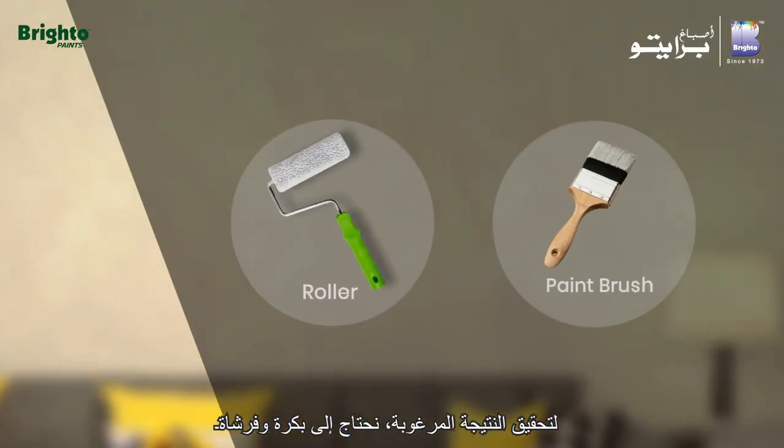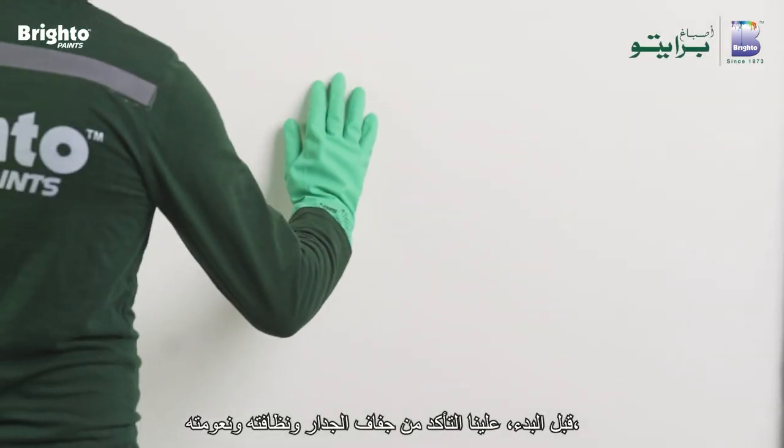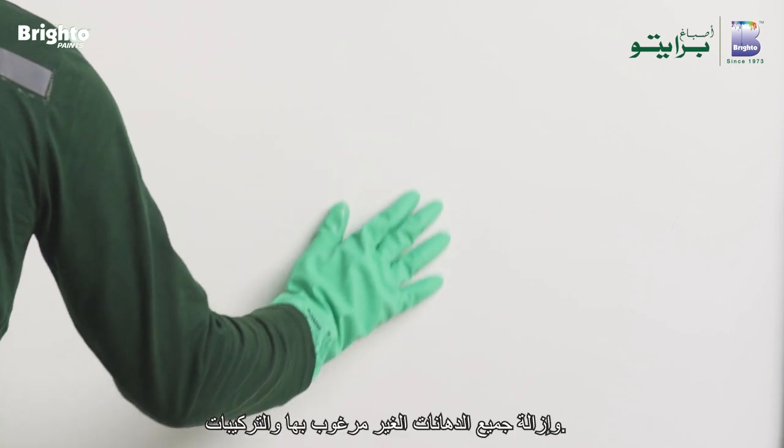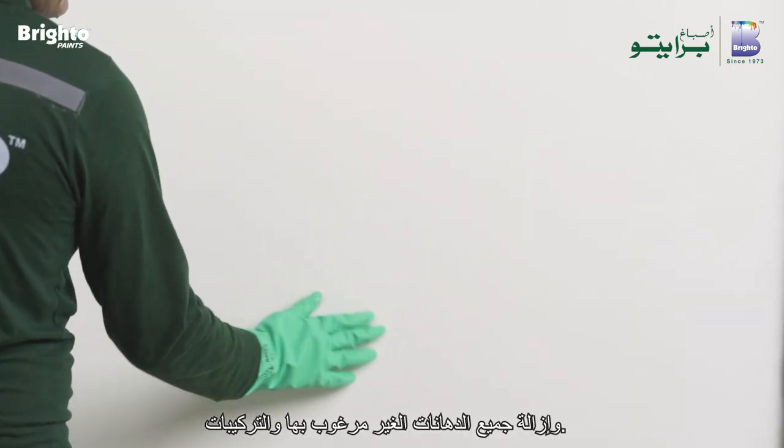To achieve the desired effect, we require a brush and a roller. Before starting, ensure that the wall is dry, clean, and smooth, and all defective paint and latence is removed.